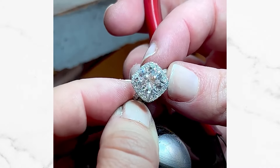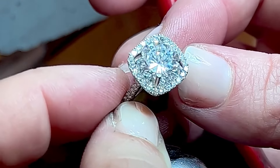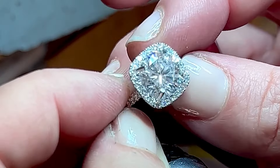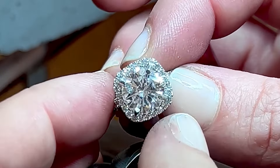This particular diamond has a couple of inclusions — you cannot see them with your naked eye, but under the microscope I can see them. What I like to do is rotate the diamond so I can hide those inclusions under a prong, if it works for the particular setting.